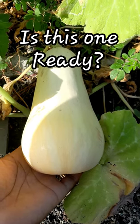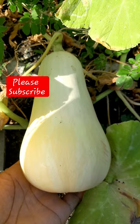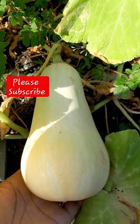Is this one ready, guys? This button of squash has done me so proud — look at how big this one is! The others were so tiny. Let me know in the comments if this one is ready, or if I can just leave it on the vine until it dries off, because it's a winter squash.